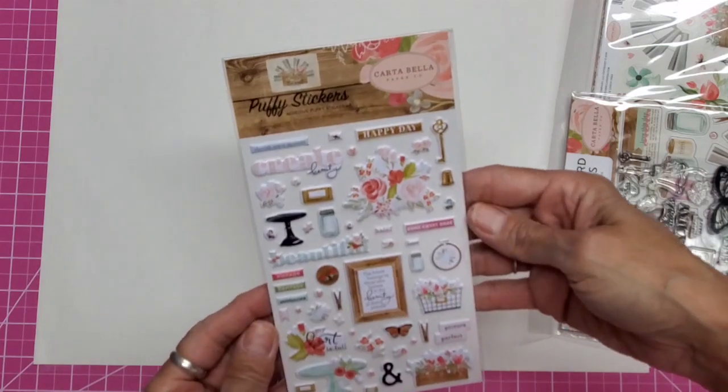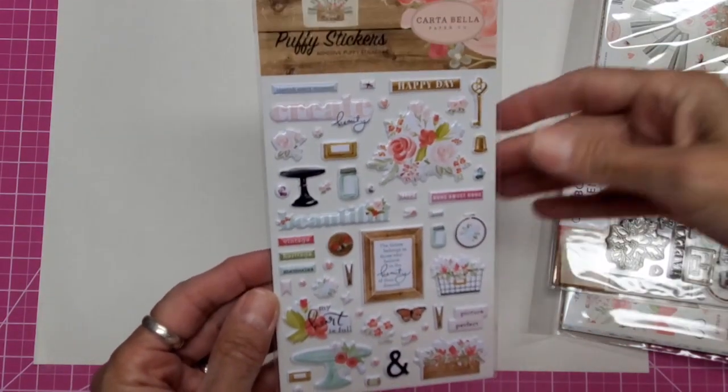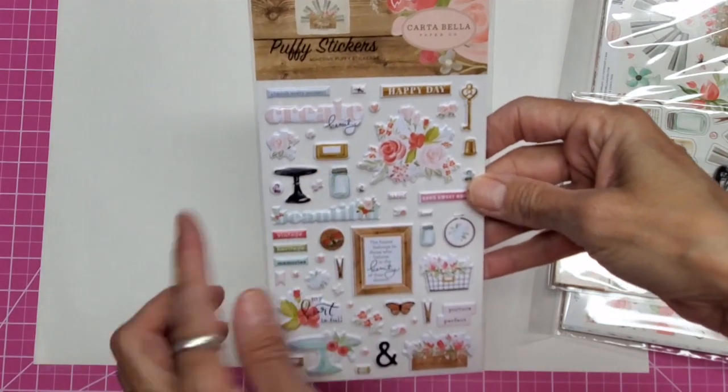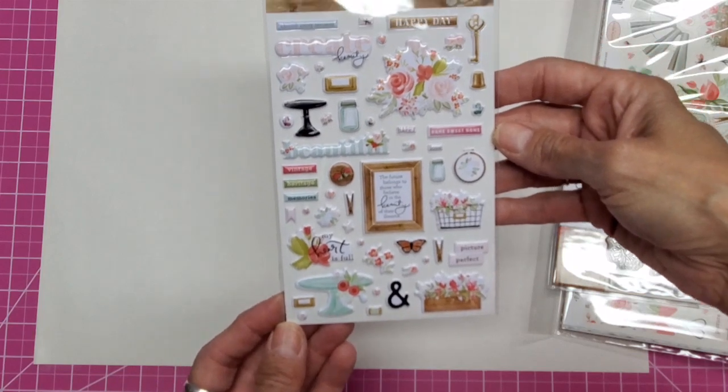I can pull it this way. So this one came with puffy stickers. They are very pale, very pastel — very soft. It's not focusing because of that as well.